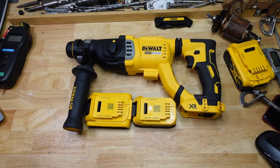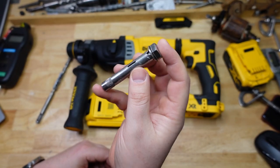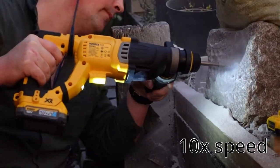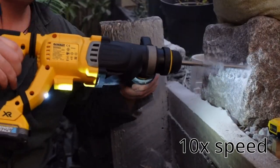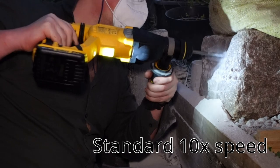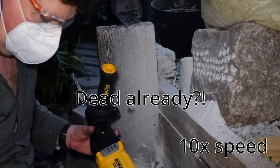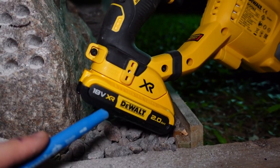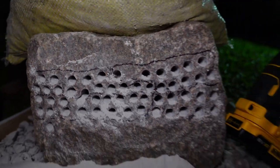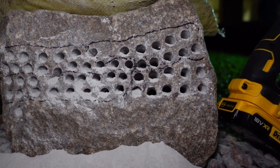The second test is with both batteries on the Big Banana — same deal, but drilling 12 millimetre holes by 70 mil, which is the kind of thing you'd do for installing sleeve anchors and all sorts of stuff. The standard 2 amp battery got 11 holes compared to the PowerStack which got 10.